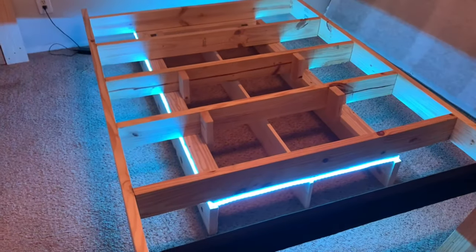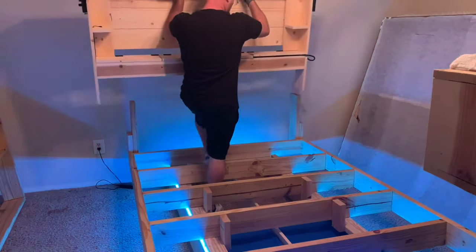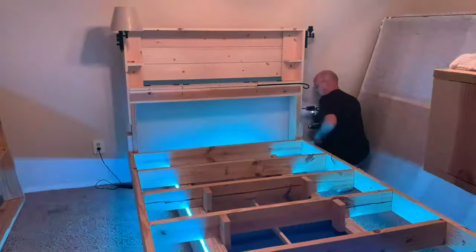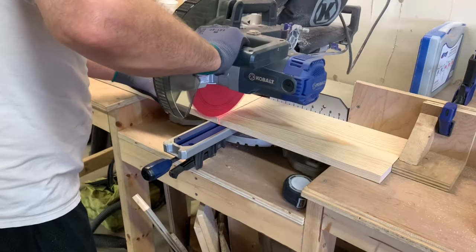Go ahead and smash that like button if I'm doing a good job here — I'd really appreciate it. Let me hear what you think in the comments section too; I reply as quickly as I can. I made a whole video showing you how to modify the bed frame to attach and build this headboard — make sure you check out that video if you like the way this looks, because I'm adding floating nightstands to it right now.